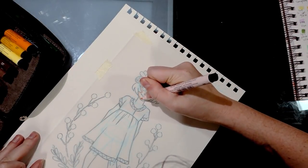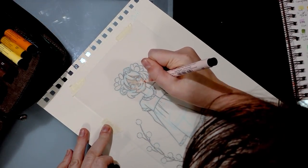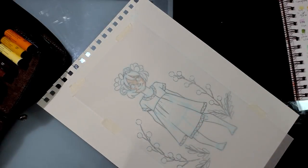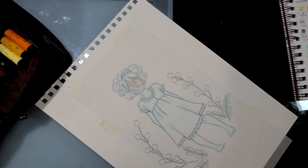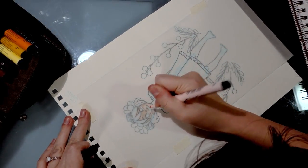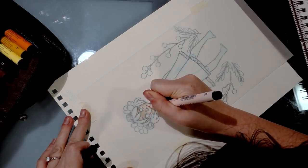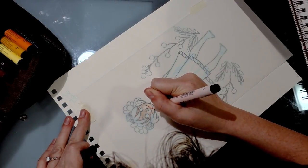So far it's going on very smoothly and it's staying wet just long enough that I can blend it, which is nice. It's soaking into the paper a little faster than it did on the yupo, which is good — on yupo it seemed to stay wet forever, which was negatively impacting my ability to lay down color.